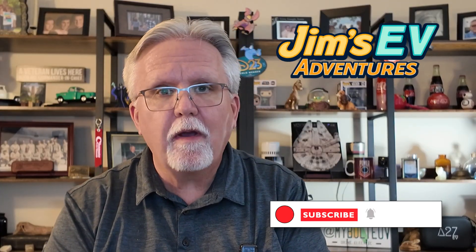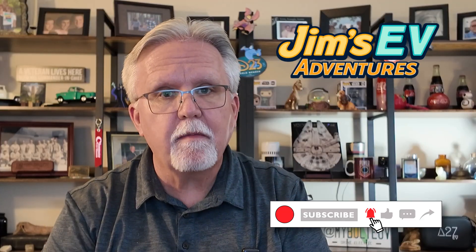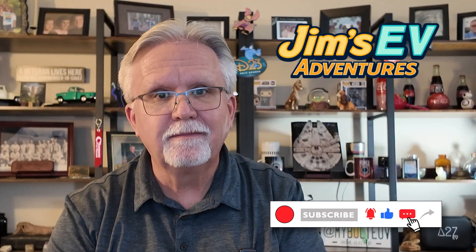That's going to wrap it up for today. I'd like to thank you for stopping by, and I'll see you out there, or somewhere along the route from point A to point B. Take it easy, everybody, and I'll see you all real soon. Thanks.